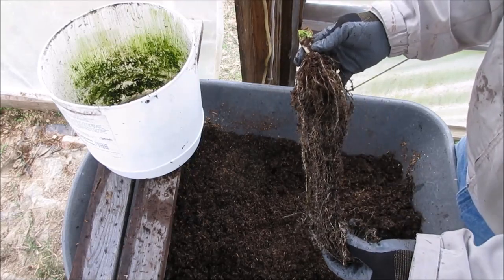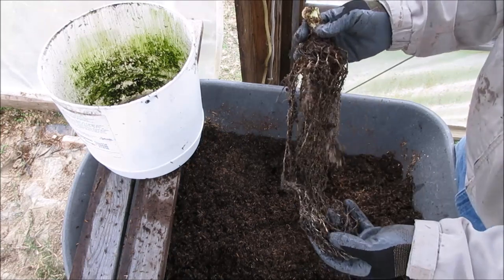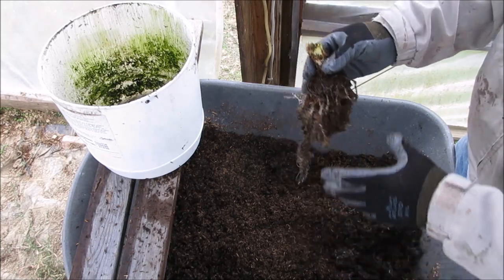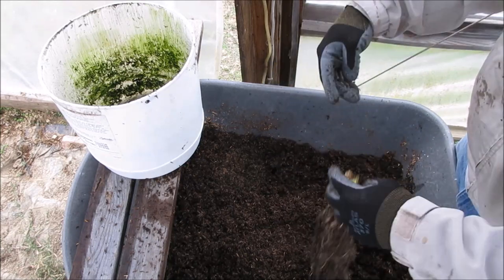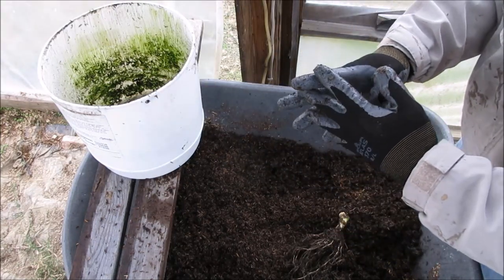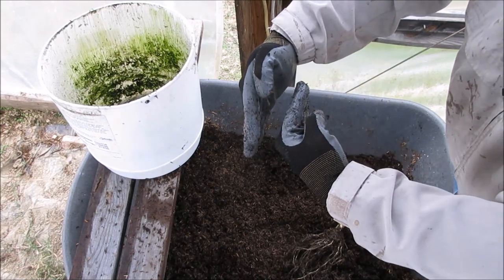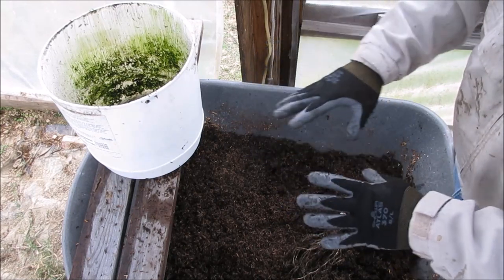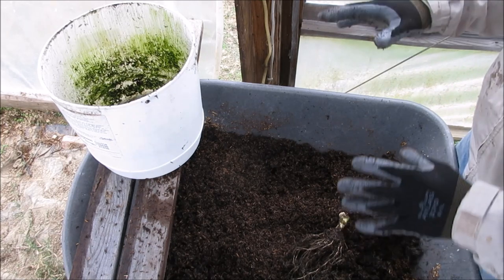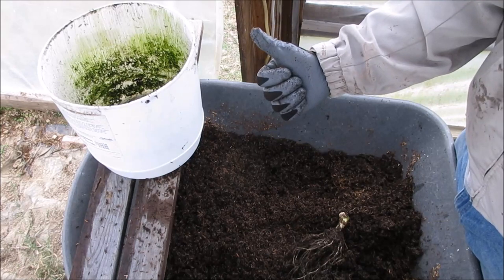Next season, when it gets warm enough, we're going to try growing corn three to a bucket instead of four. We're going to angle the corn leaves parallel to each other instead of perpendicular — we don't want the leaves to overlap. I hope you're able to see everything I'm trying to explain here, and we'll go from there next year. This is Brent — see you guys later.